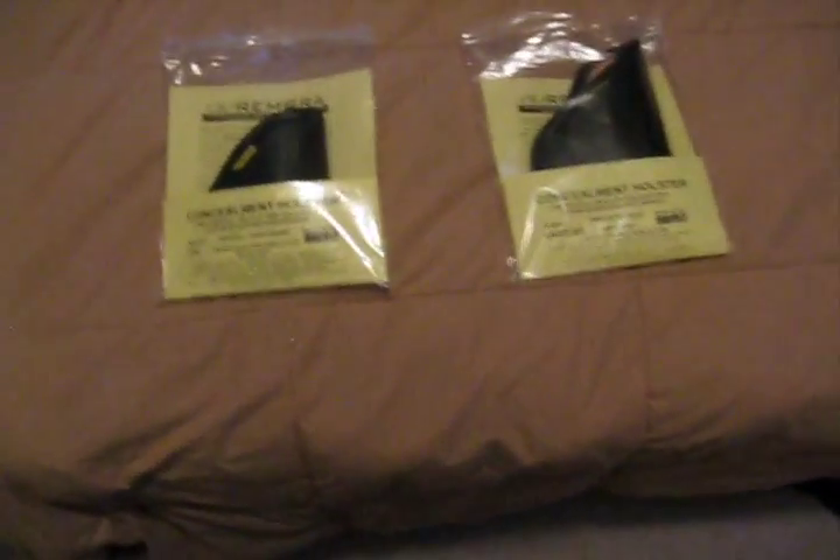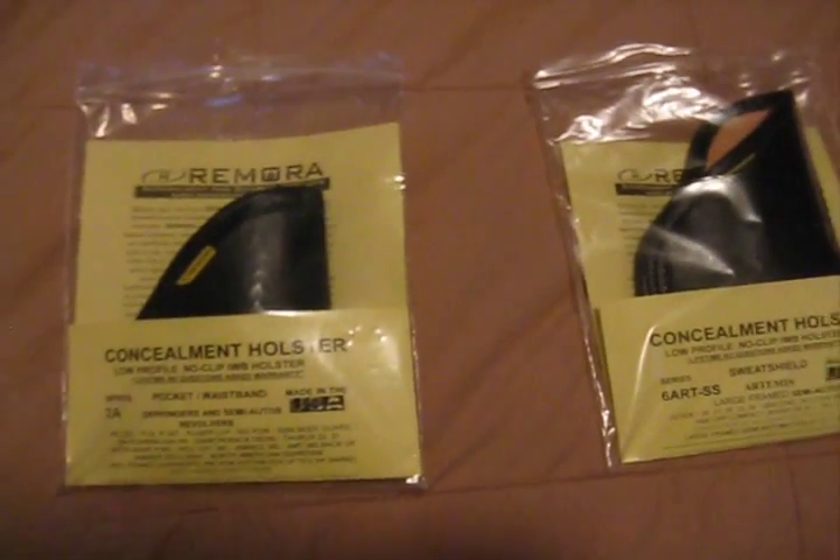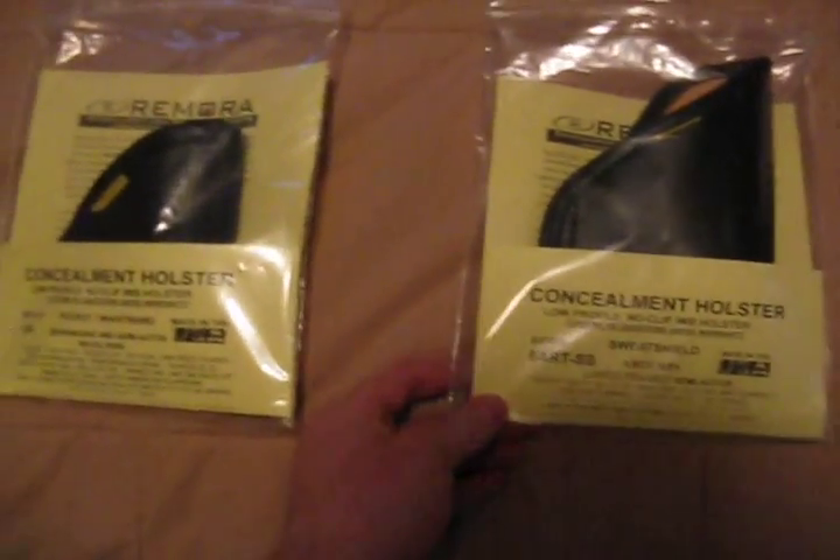Hey, what's up guys? I just wanted to share with you real quick a couple of holsters that I've gotten — one new and one older, both from the same company. I'm just really excited about this product and would like to share what I've found with you guys. So if you look right over here, if you're familiar at all with Remora concealment and security products, then you will recognize this packaging.